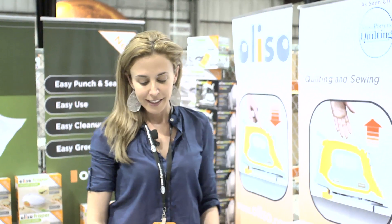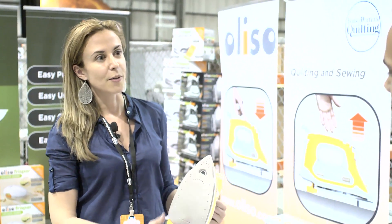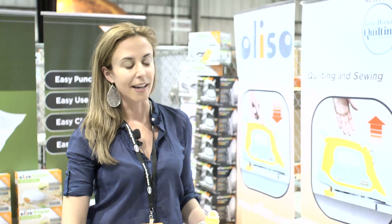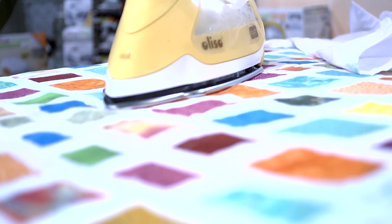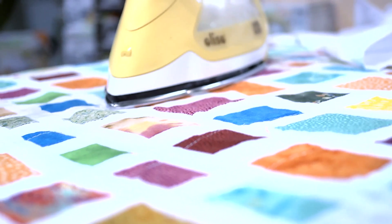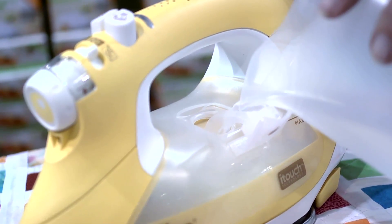It has a 30-minute auto shutoff, a 12-foot cord, and a flat pressing surface. So if you're doing appliques or any photo transfers, you're not going to get bubbling or patterns on the fabric. It's really great for people who have arthritis or carpal tunnel syndrome because they're not constantly lifting and lowering. And it also keeps your fabric from scorching as well.